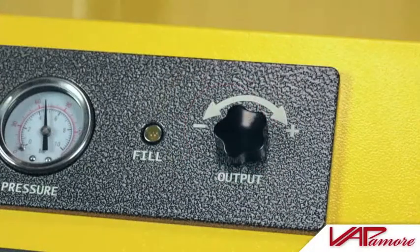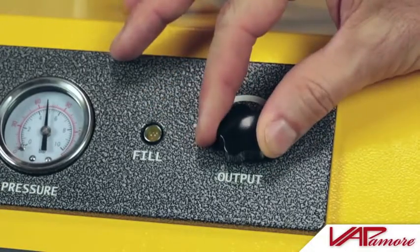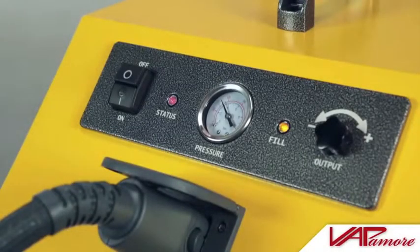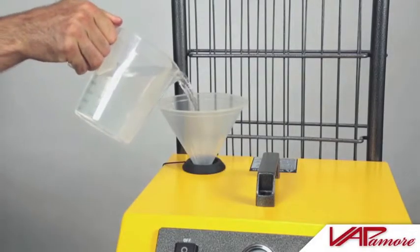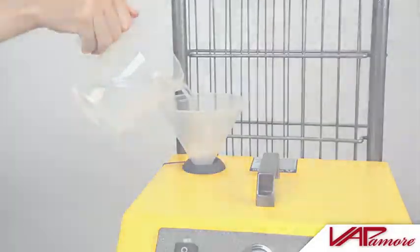The steam output pressure may be adjusted by rotating the pressure valve clockwise to increase the steam pressure or counterclockwise to reduce the steam pressure. When the water reservoir is low, the amber fill lamp will illuminate and an audible beep will sound. Simply turn the power switch to the off position and refill the water reservoir tank in the same manner as demonstrated in the first step.